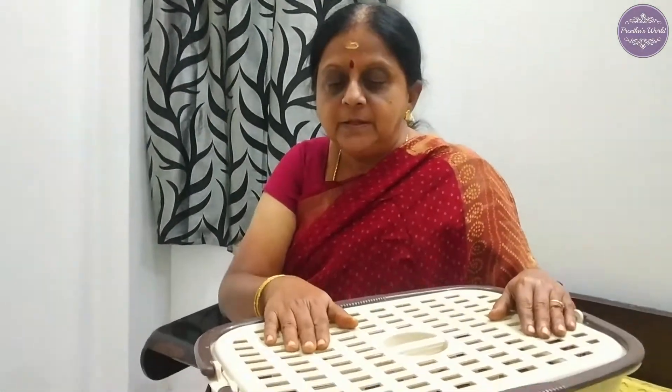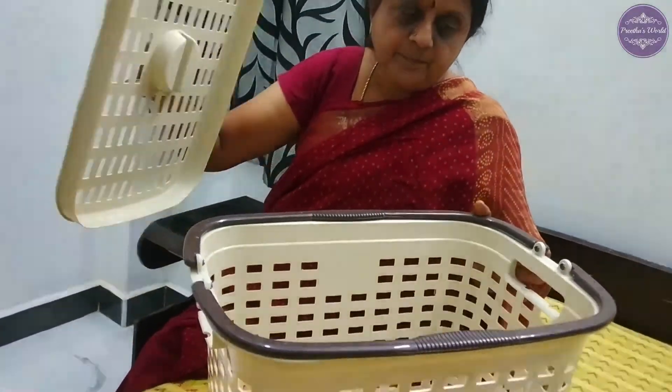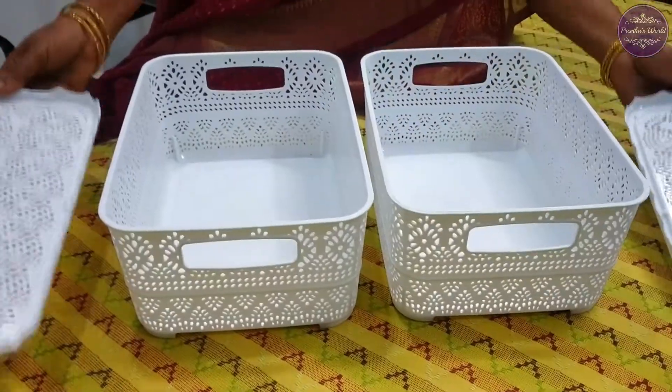This is a multi-purpose basket. This is a laundry basket. This is 800. This is a multi-purpose basket, and this is a 2-tier organiser.